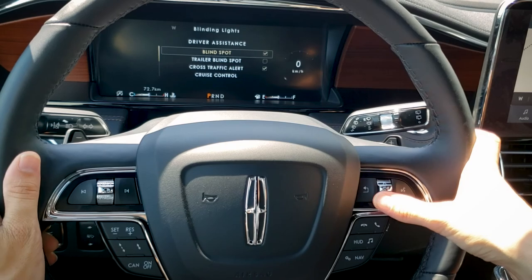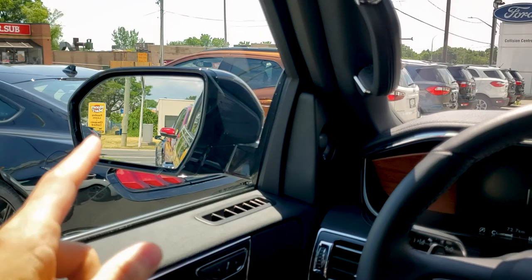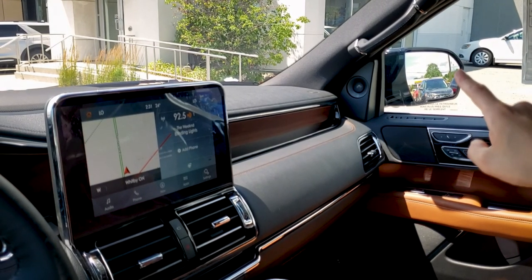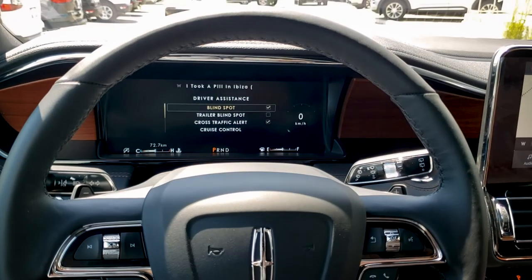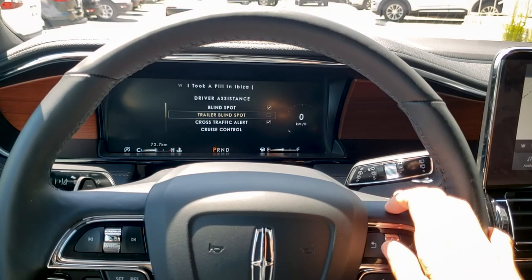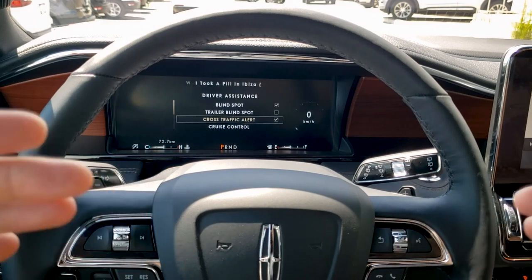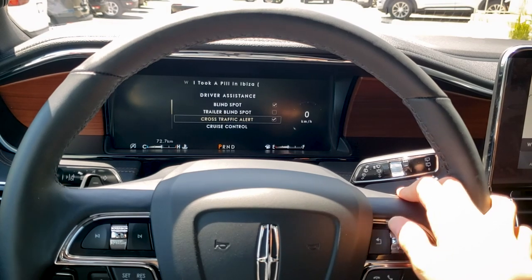Now let's go to driver assistance — tons of options. Our blind spot system shows a little icon that goes orange whenever a vehicle has gone into our blind spot on either side. If we have a trailer hooked up, we've got the trailer blind spot, which extends the blind spot range to cover the trailer. Cross-traffic alert will warn us if a car is coming perpendicular — from our left or right side — whether we see it or not, giving us a warning of a potential collision.